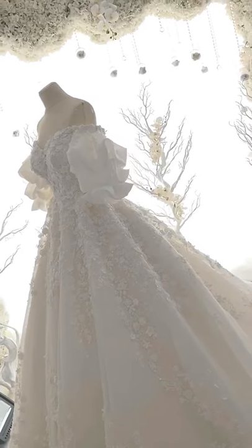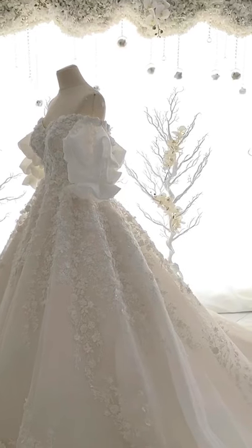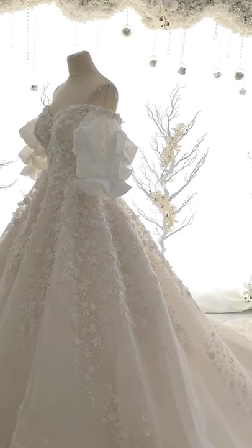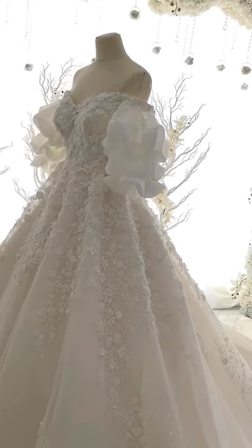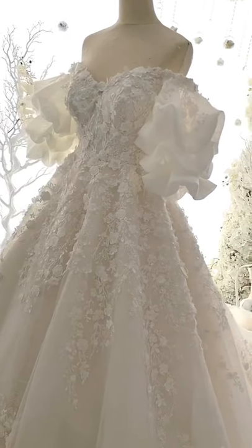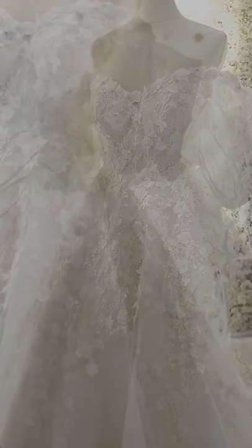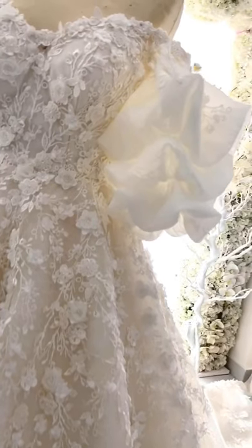I'll be showing you the dresses now — I hope you enjoy it. This one right here is an A-line type of wedding dress with puff sleeves. We are trying to bring this out to the market right now, so this is also one of our latest new collections.